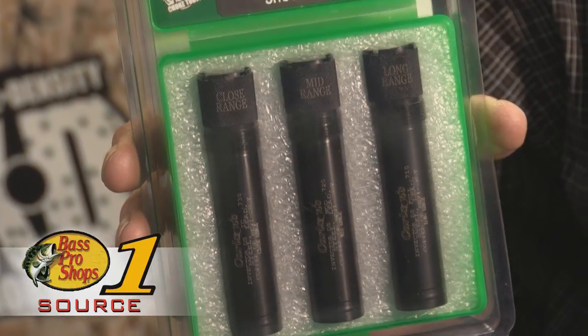Then we have our long range constriction. You can shoot all steel loads up through double BB through our long range choke, which is a true full choke constriction. It comes in a watertight case, backed by a lifetime warranty, and available at all Bass Pro Shops or online at BassPro.com.